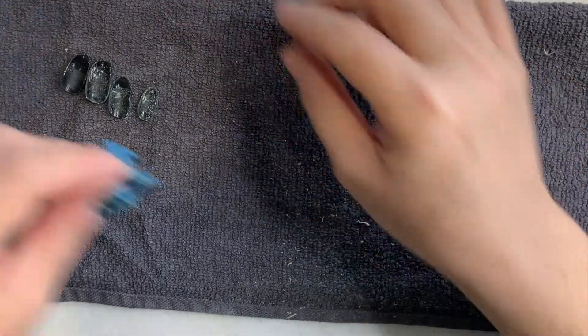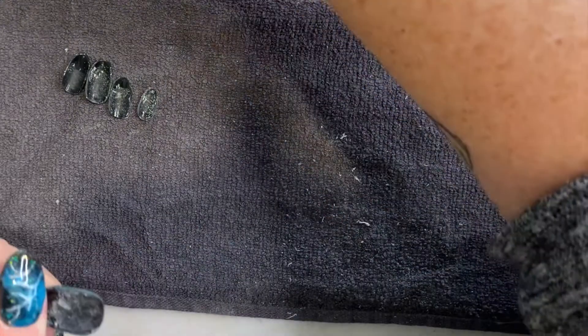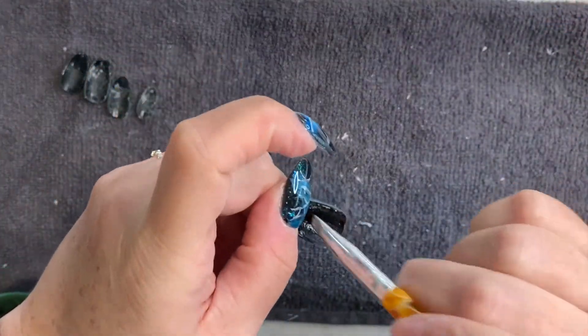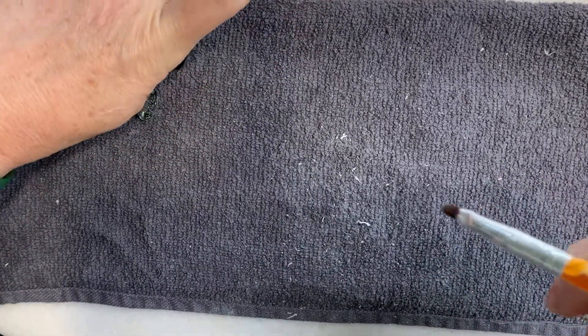My nails are all prepped. My press-on nails are all filed. I have some alcohol over here — I'm just going to wipe off the dust with a brush and then let them air dry.